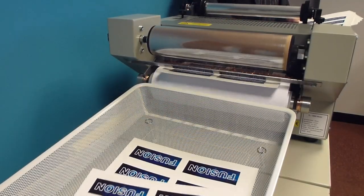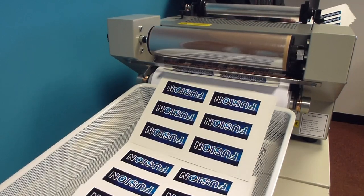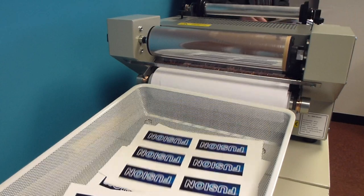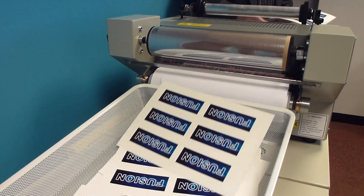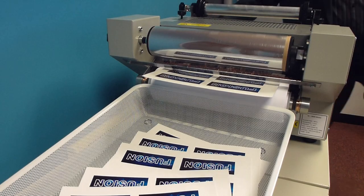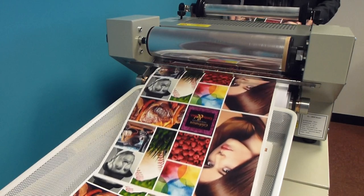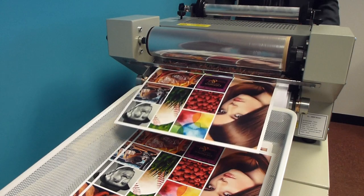The finished image is permanent, moisture resistant, fade proof and scratch resistant. This process is suitable for short to medium runs, although the Fusion is often called on to run longer jobs. Here we can see some more full coating — these are SRA3 sheets being coated with a matte coating.